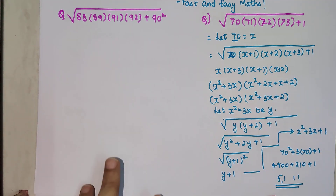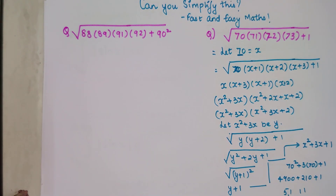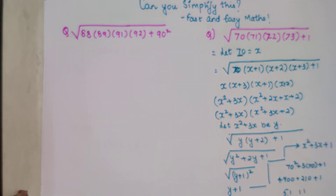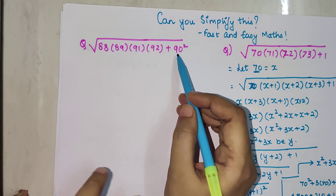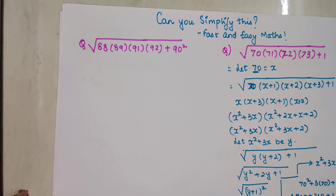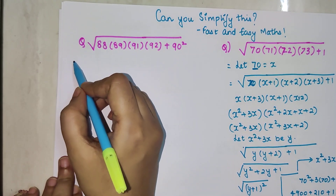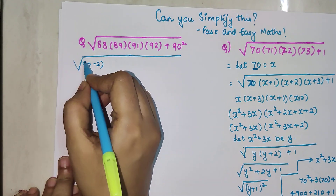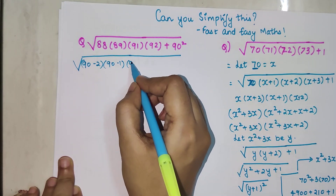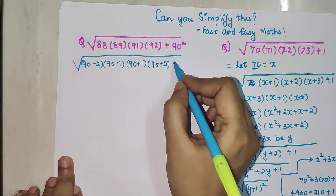You saw how easy that complicated-looking sum became! Now I'm sure you must have started solving the second one, but for those who haven't, I'll show you a different trick. For this one we already have a 90² given, so let's put everything in terms of 90. We get 90−2, 90−1, 90+1, and 90+2, all multiplied together, plus 90².